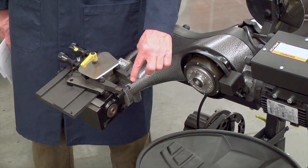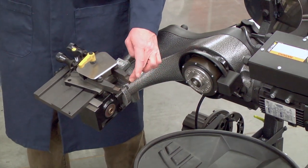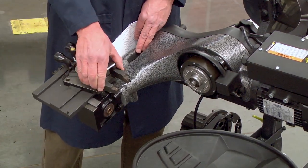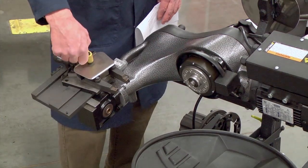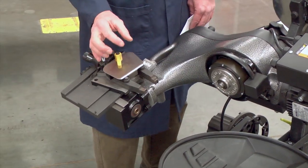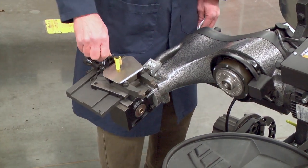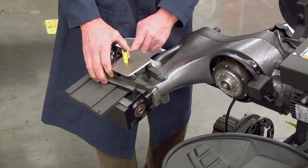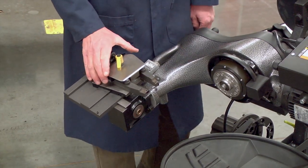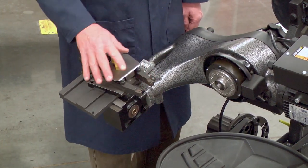We have the cutter bits here. We have two tool holders or cutter levers that hold those cutter bits. We have a lock lever here to lock those cutter bits down and hold them steady. When we loosen that lock lever, we have two knobs to adjust the depth of the cutter bits into the rotor. And then we have another lock knob here that adjusts the lateral movement of the cutter bits so that we can adjust the position of that cutter head so that the rotor is directly in the center between the levers.